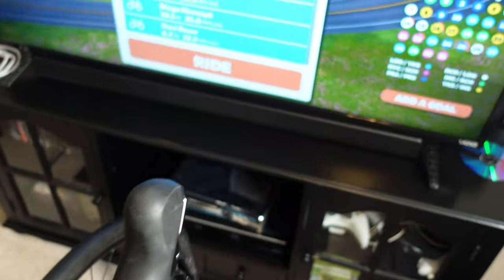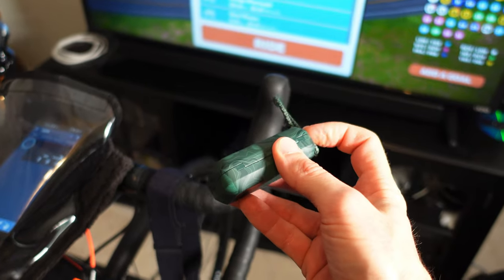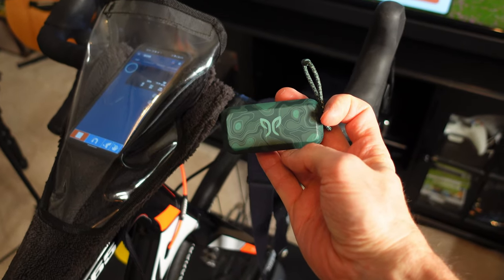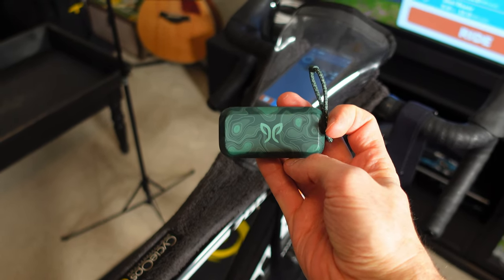For sound, I either use the sound bar on the TV or lately I've been using my Jaybird Vista earbuds. I have these paired to my computer, so the sound comes directly through the computer, which is kind of cool — especially if there are people around me and I want to block out the ambient noise.